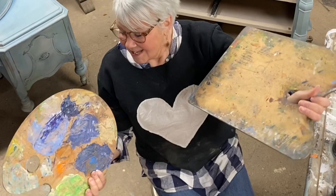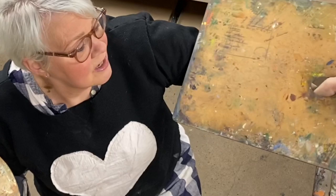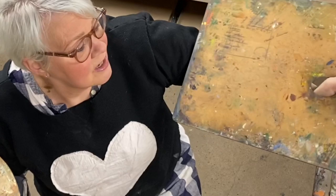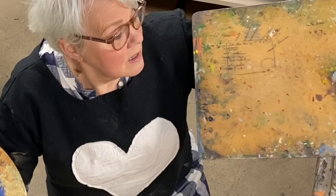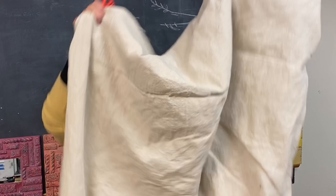I started collecting these painter's palettes and there's something beautiful about what's left behind from these artists. Each palette kind of tells a story. It helps me to understand the colors they used, the techniques, the way they blended. I may never see the painting that they did, but there's something about these that just tells me the story of who that artist is.